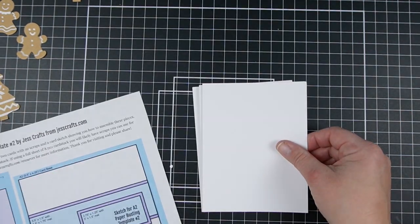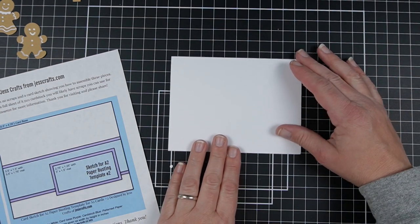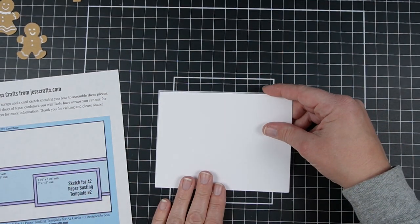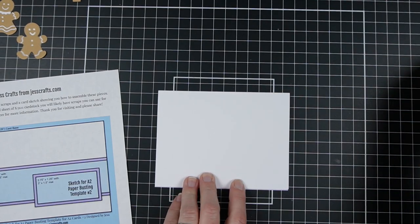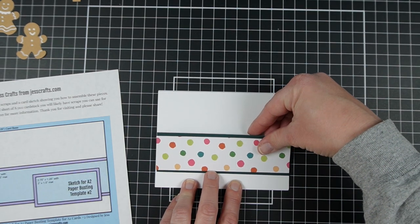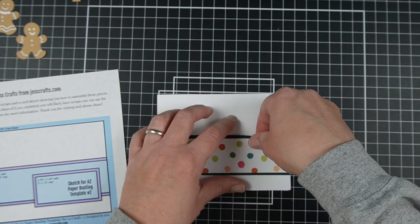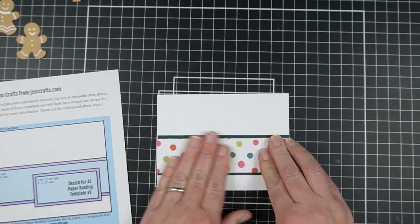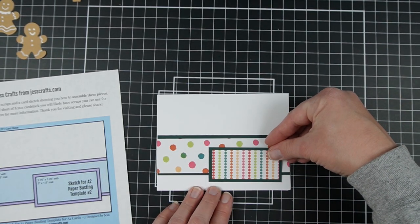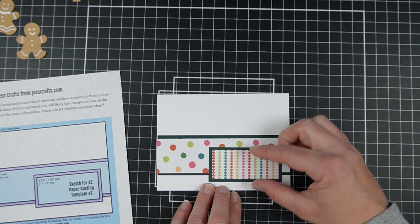Now I'm ready to assemble my cards based on the sketch, which shows me to put one of them lengthwise. This is the scrapbook.com mat and it gives you an A2 size card outlined so that you can make sure things are straight. Line up your card with the outline, and then you can line up your different elements with the stripes in the background. Sometimes the adhesive just does not want to come back up. Then we're going to put the other piece to the right side, overhanging it down a little bit.